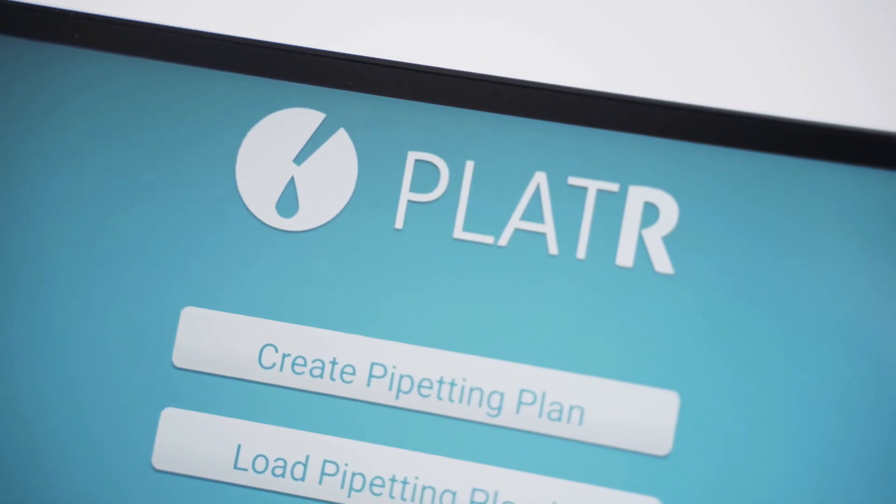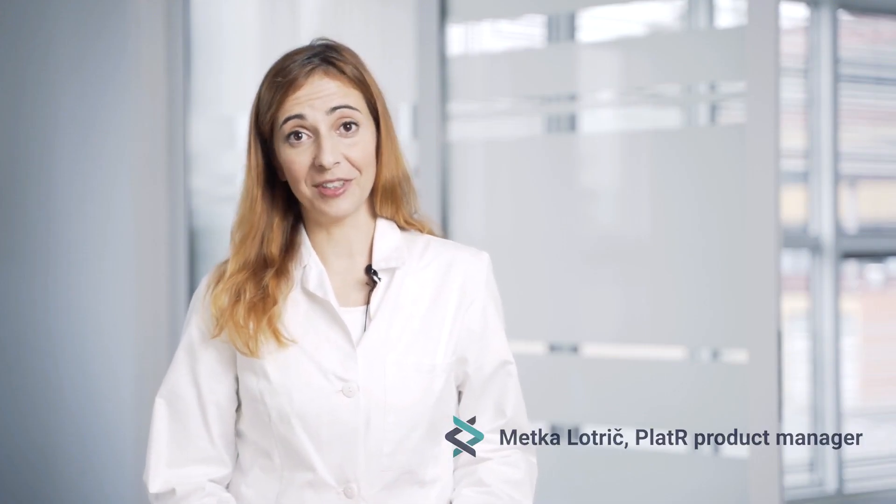That's why we created Plater. Hi, I'm Metka. I'm Plater product manager at Biosystemica.